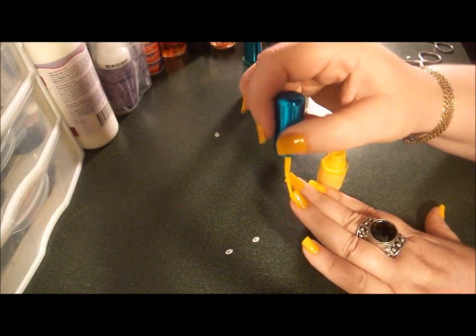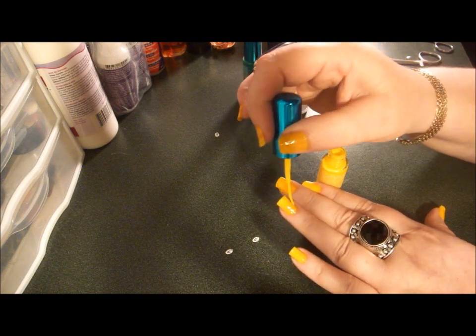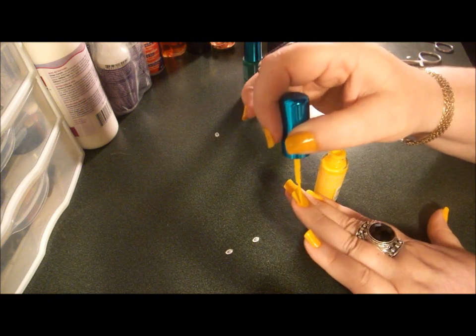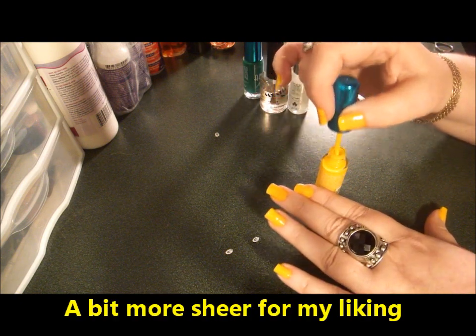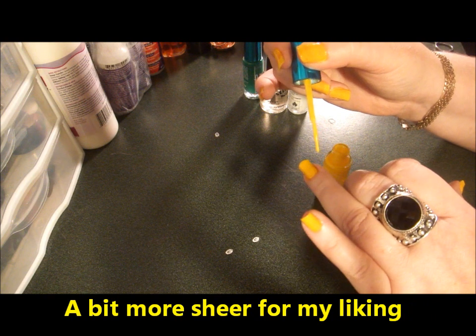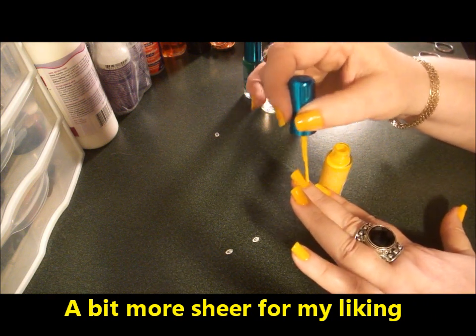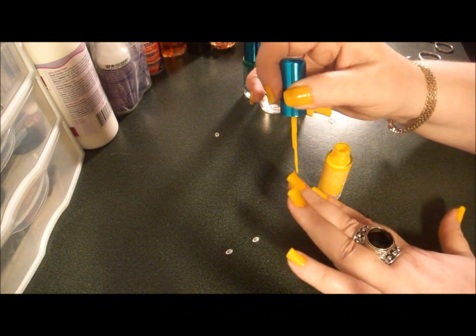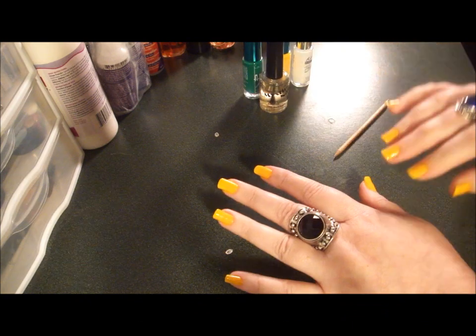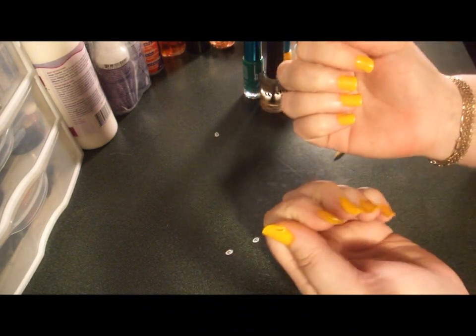I'm going to go ahead and put on a third coat of yellow. If you have a yellow that covers better, you might not need three coats, but this particular yellow is a little sheer and it's coming out a little more iridescent than I want — I can almost see right through it. So now we have three coats of yellow, and I want to make sure that they are very yellow.